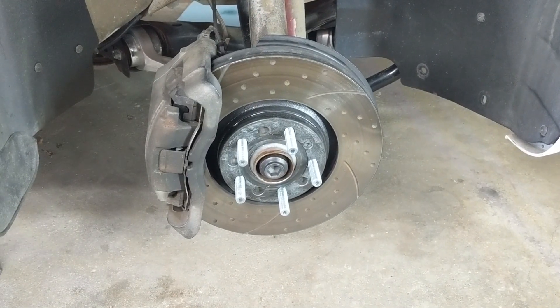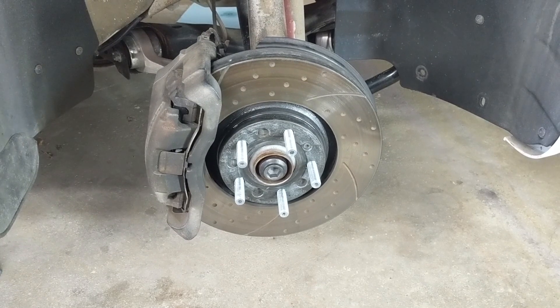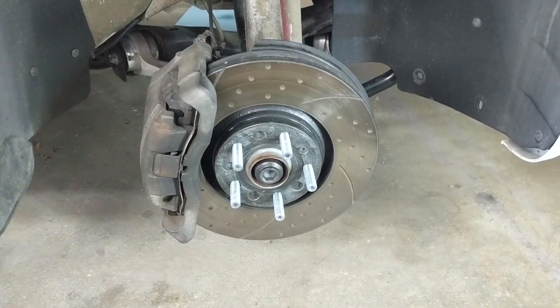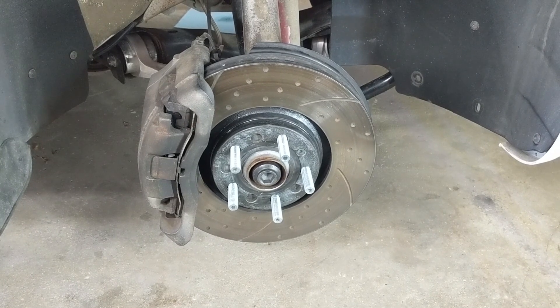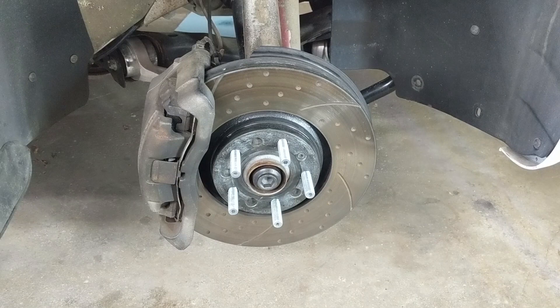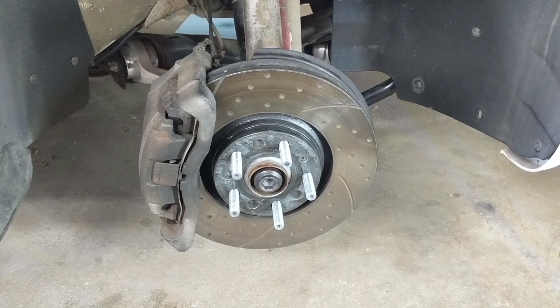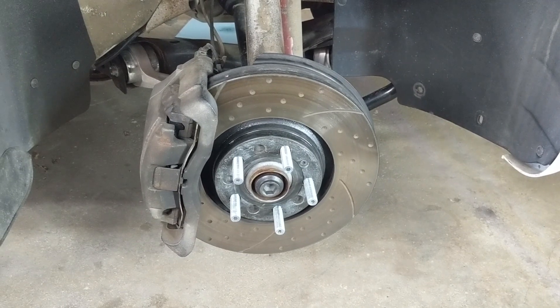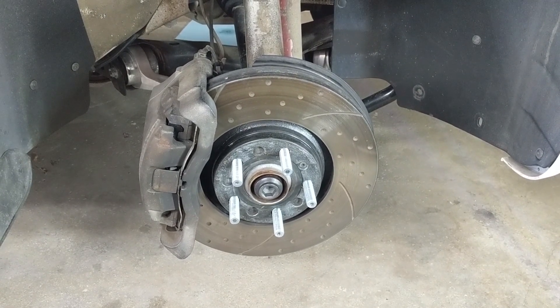The next factor I'll call holes. That ranges from dimples — little indentations in the rotor face that don't go all the way through — to the more traditional cross-drill hole that goes all the way through the rotor face. But it doesn't actually matter. Regardless of the design pattern of those holes, it is not a contributing factor to whether the rotor goes on the left or the right side of the car.